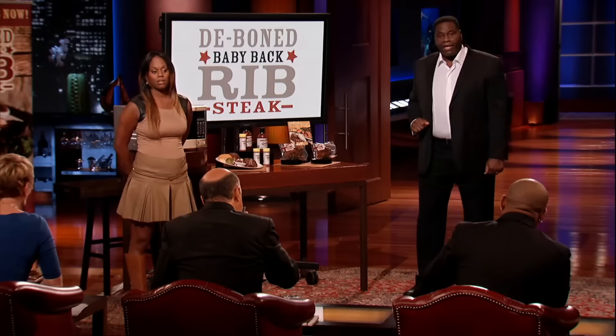This is absolutely delicious. Yeah, it's very good. This is really, really good. So basically, I just want to be really clear — I buy this, I throw it in the microwave for two minutes, and it tastes like this? You got it.